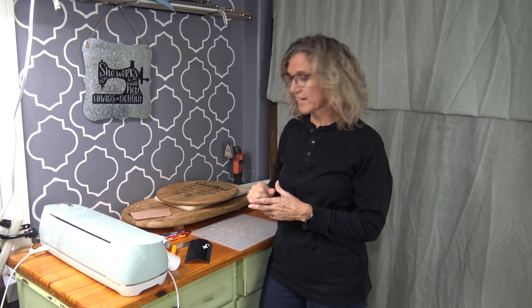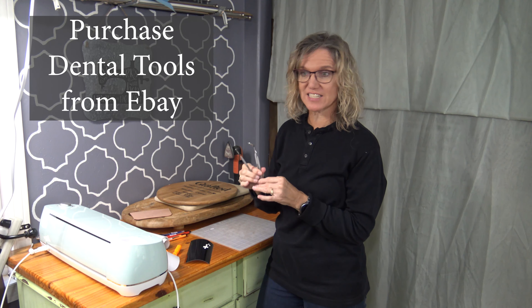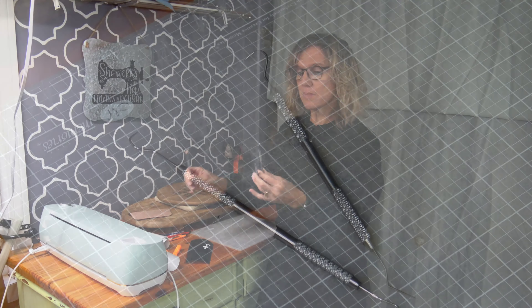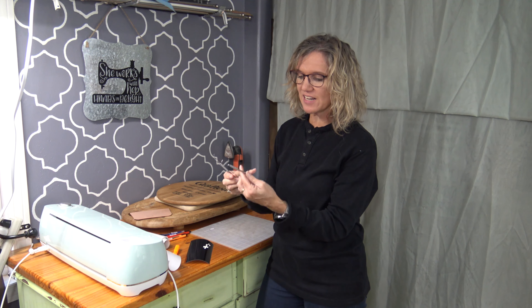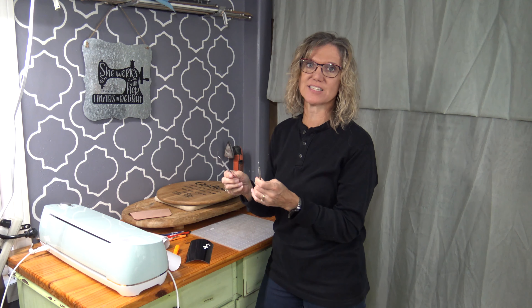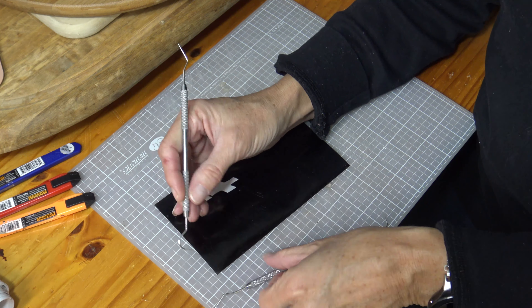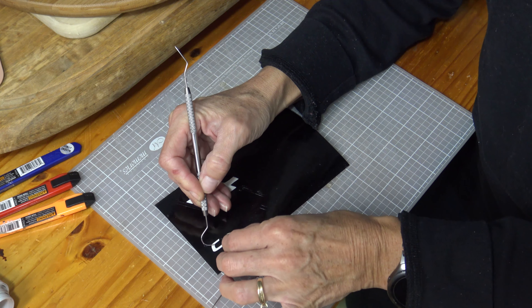The next thing you need is a really good tool for weeding. This is a lifesaver — it's actually a dental set I ordered off eBay. With shipping it was $4.50. It comes with a mirror, though I have no idea what we'd use the mirror for. But it came with two tools — very sharp, some with a little end on it. These are fantastic for weeding. This one has just a curved tip, and I love that this one has a little bend to it. For weeding, you need them to be nice and fine-pointed so you can just get under your vinyl and pull it off.